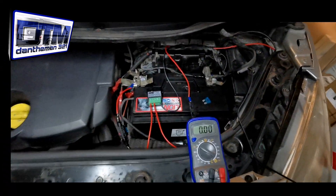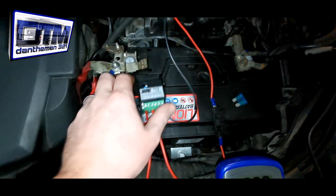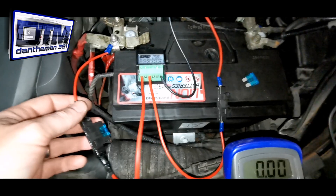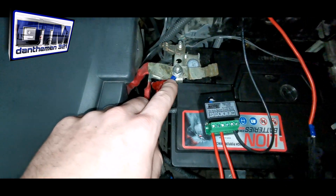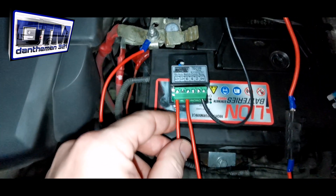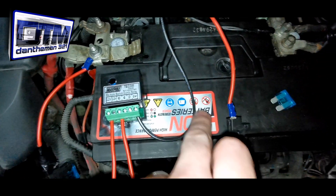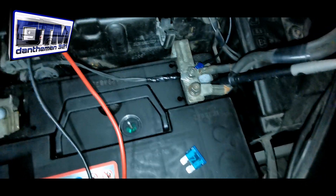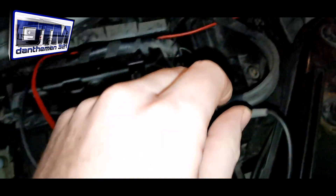Right, into the engine bay. Vehicle battery — as you can see, the VSR is very simple to set up. Basically I've got three wires. We've got a connection here from the positive terminal of the battery, straight into an inline fuse, and straight into the first part of the VSR. On the other side you can see the black wire — that's going straight onto the negative terminal on the vehicle battery. And then there's one more wire.